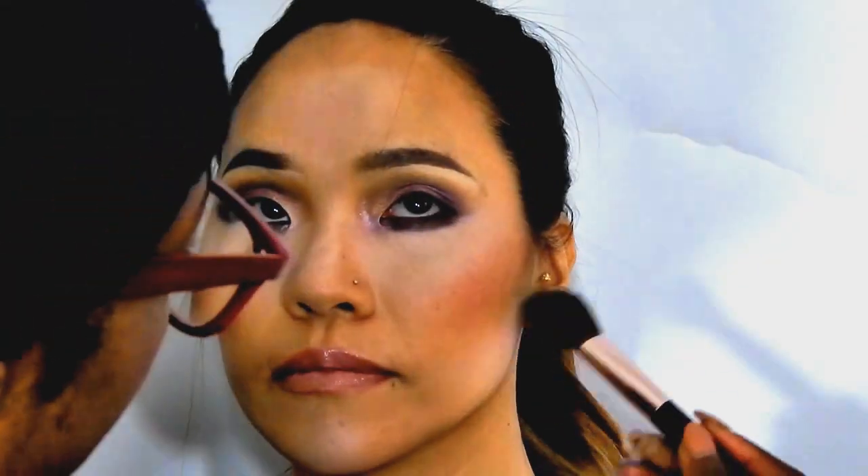I just highlighted underneath her forehead and her nose — I was just setting those areas. Now I'm going to take a little bit of Emphasize and kind of sculpt out just a little bit of her cheekbones underneath to make her contour pop a little bit more.